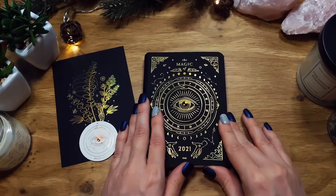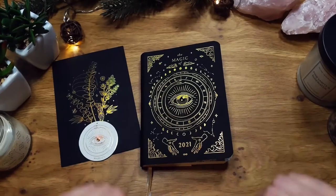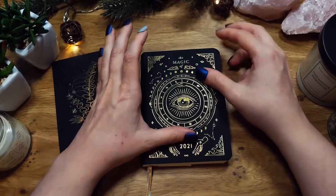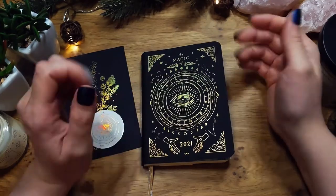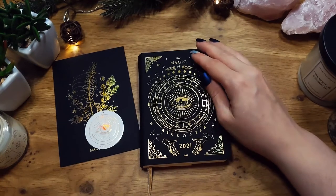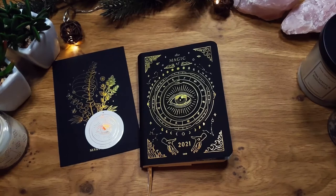This is a pretty nice planner. If I like it this year for my dream journaling and spiritual practice, and if they make one for 2022, I might move into the bigger A5 version — because I'm getting old and this is really small. I thought people would be interested in it. Thank you for watching, please don't forget to like, and I'll see you next time.